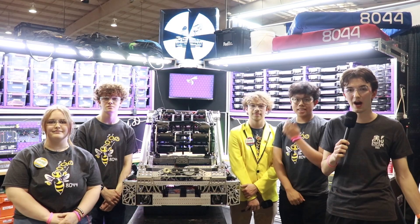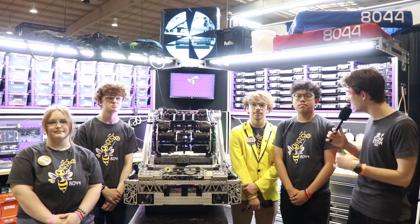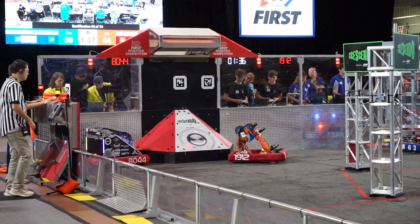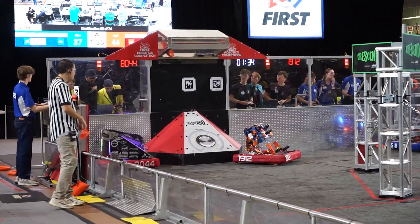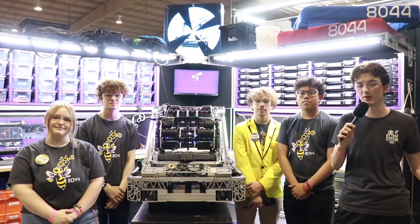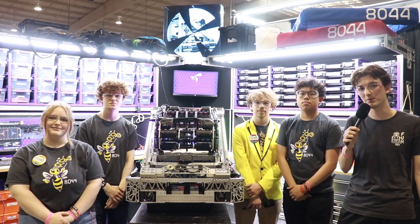Hi, I'm Nick. I'm here with First Updates Now for a Behind the Bumpers interview. We're here with Denim Venom, Team 8044. I've got Ethan, Sebastian, who's going to talk about the drive and a lot of the systems here, and then Callie and Evan, who are going to talk about the controls. They've got an awesome double-sided intake robot that's been absolutely ripping it up here at the Magnolia region, so can't wait to get into Behind the Bumpers.